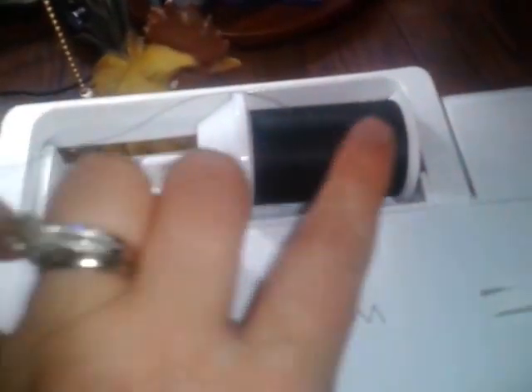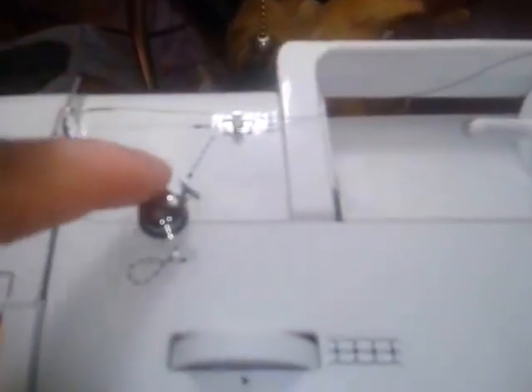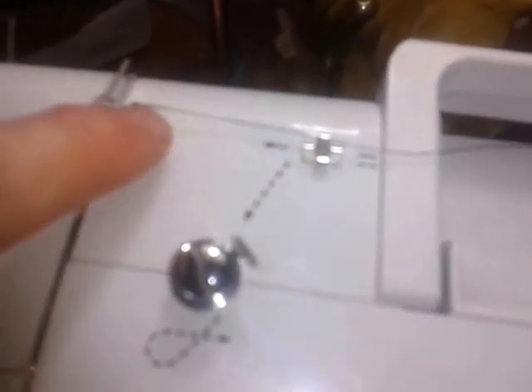If you're wondering how to thread your machine, you put the spool of thread here. Your machine may be different, but they're basically pretty much the same. This is just a refresher or for newbies. It kind of goes through here — your machine should kind of guide you — and then it goes down through this little line here.